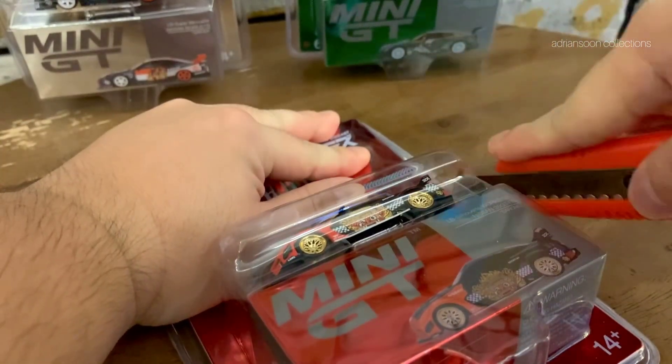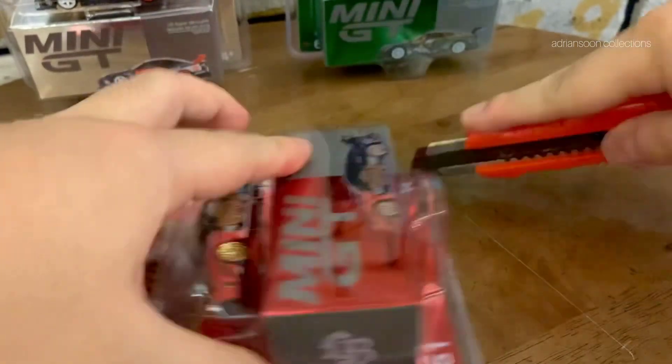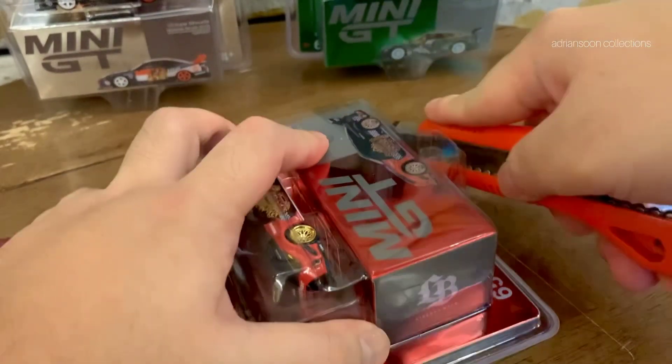I'm very happy to receive this diecast. I was waiting some time to get it but finally it came. So let's unbox it and have a look.